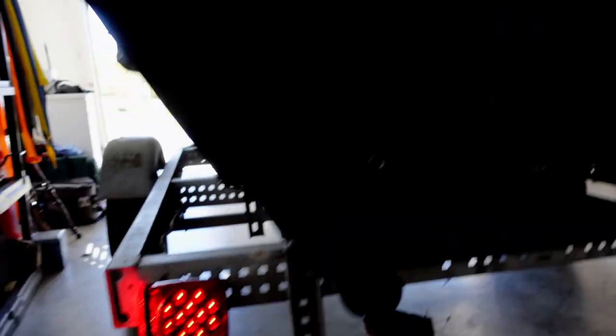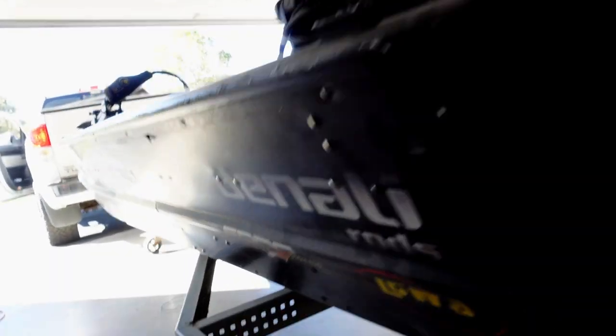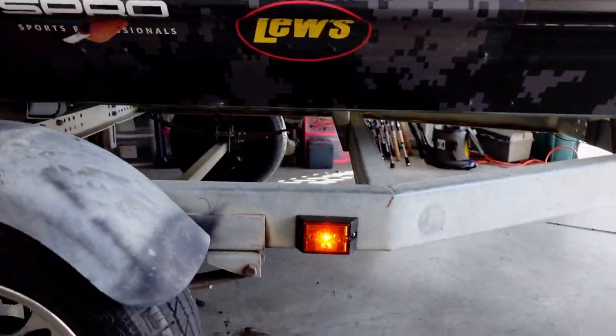Both of them are working! I'll find out in the video if the signals work. This running light on the right is on, and this running light on the left is on — both confirmed working.